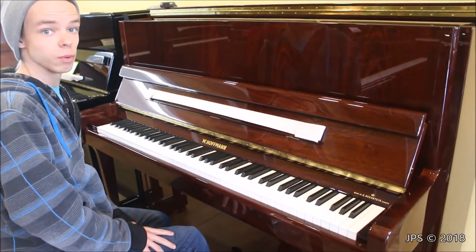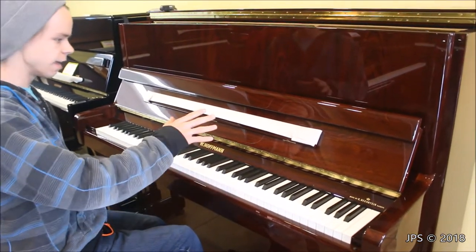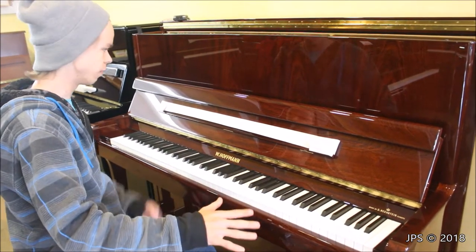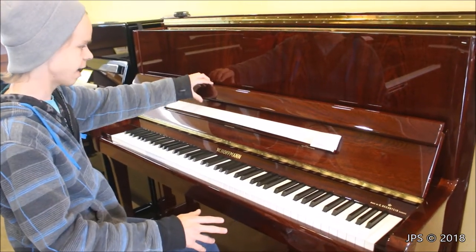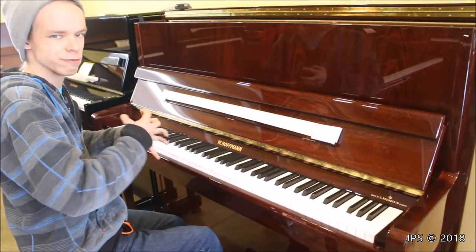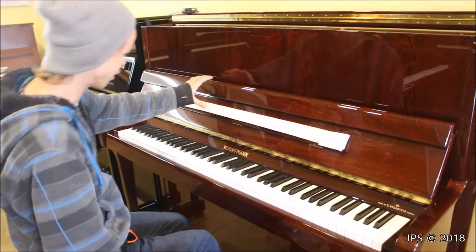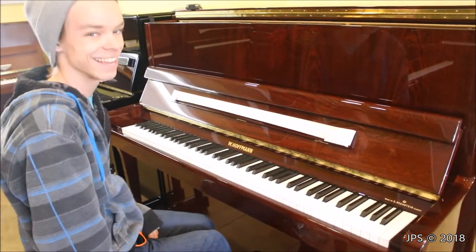So here I am at the W. Hoffman piano, and what's kind of cool about this — first of all, if you look at the wood finish, it's absolutely beautiful. I'm going to start off with the visuals first. It's a polished mahogany, and I love the way it takes the light and reflects it. It just looks really good — it's a dark wood color that reflects the light nicely.